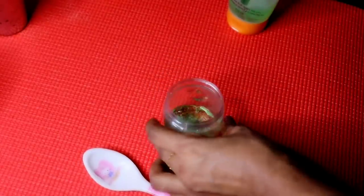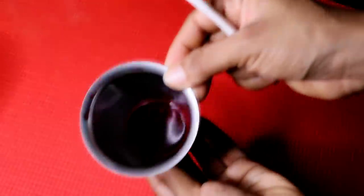If you like, you can add beetroot juice — add the juice and the oil function.